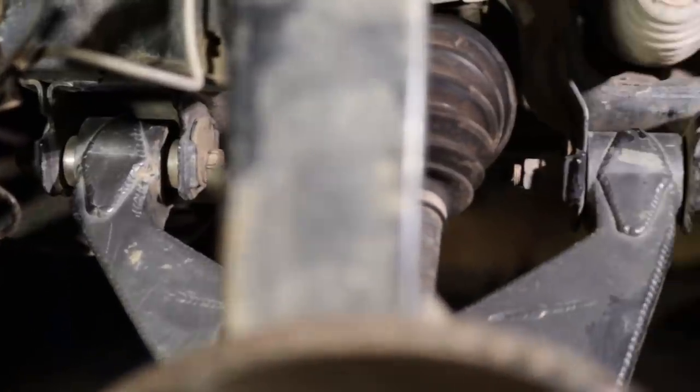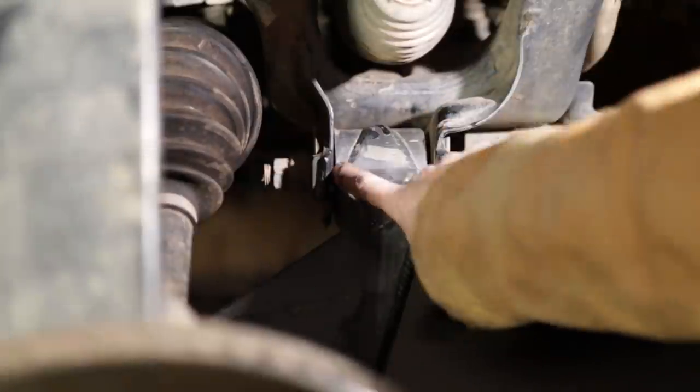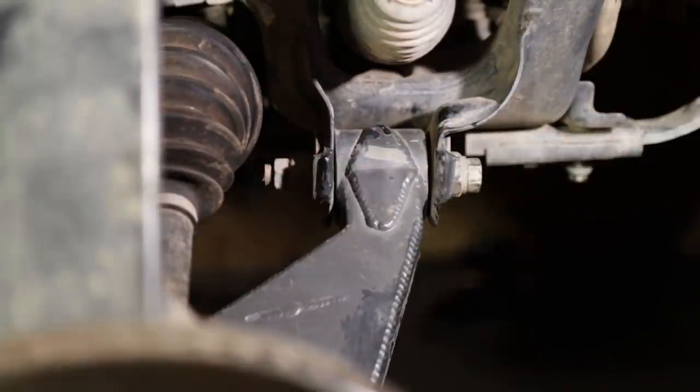Last but not least, although using uniballs at the frame pivots is better at preventing binding, it presents some maintenance challenges. Unlike the outer uniballs, these have deep uniball cups and are covered by the frame brackets — especially the front one — making them almost impossible to clean.